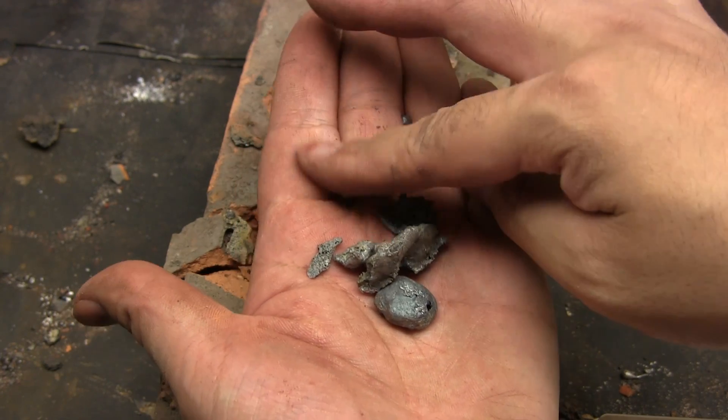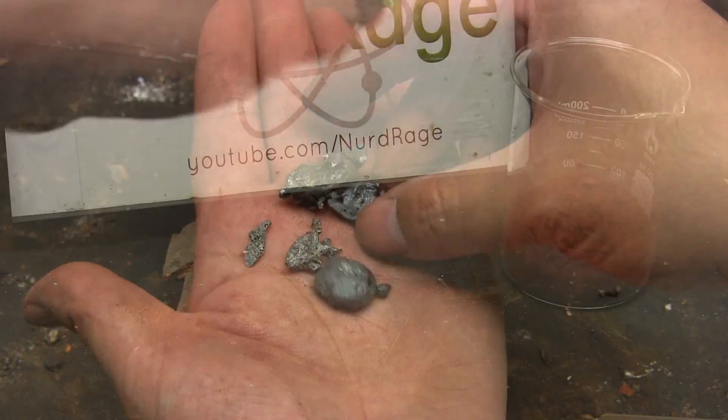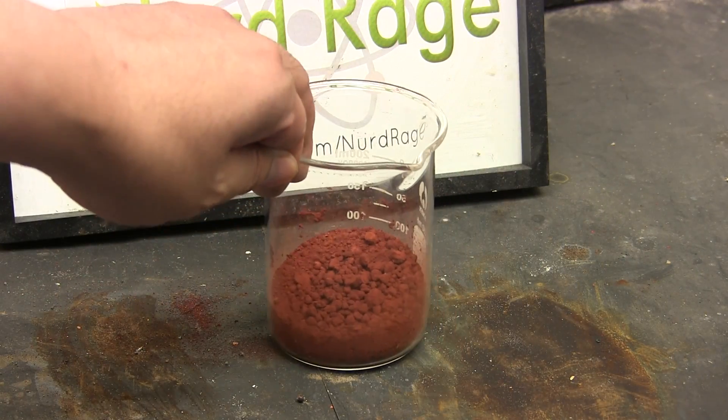As you can see, the pottery grade iron oxide is pretty good, so I don't recommend making your own iron oxide if you can easily buy pottery grade iron oxide. Now let's try laboratory grade iron oxide.